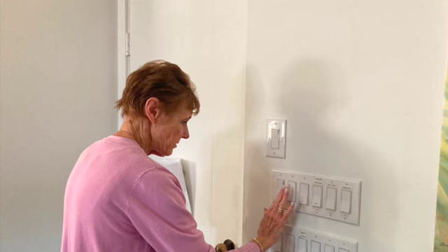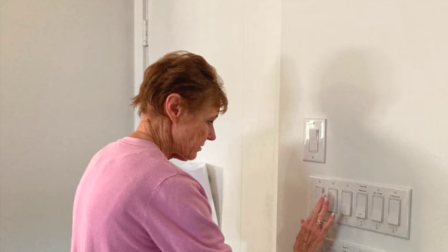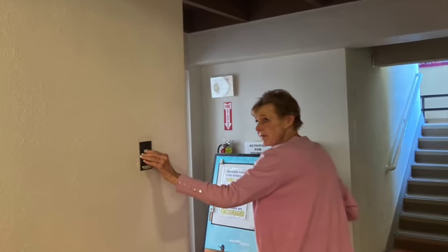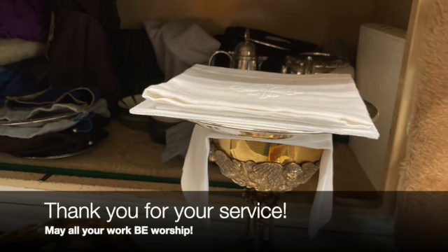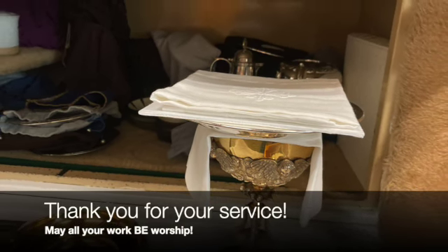Remember, the nave lights are found in the library. And last but not least, at the back of the church. You have finished. Now go in peace. Thank you for your service as part of the altar guild. May all your work be worship.